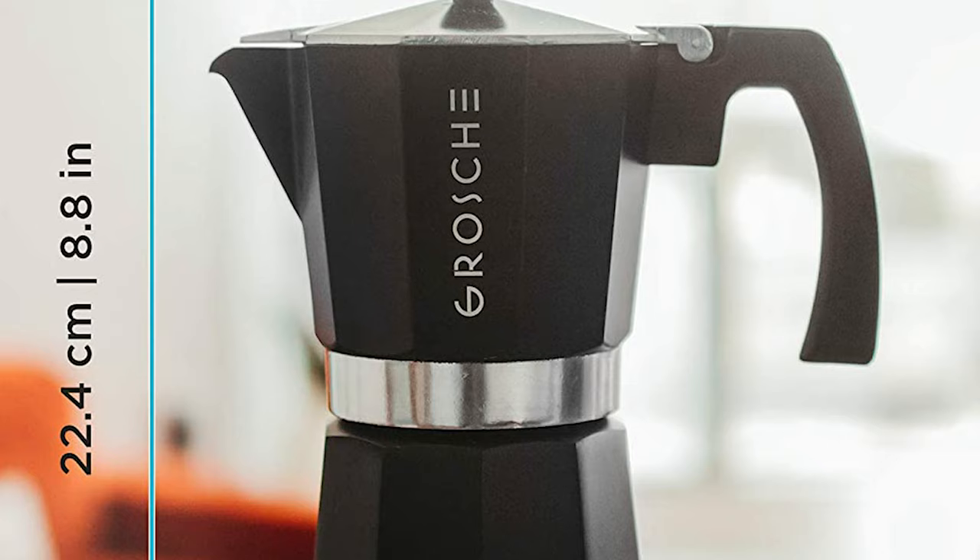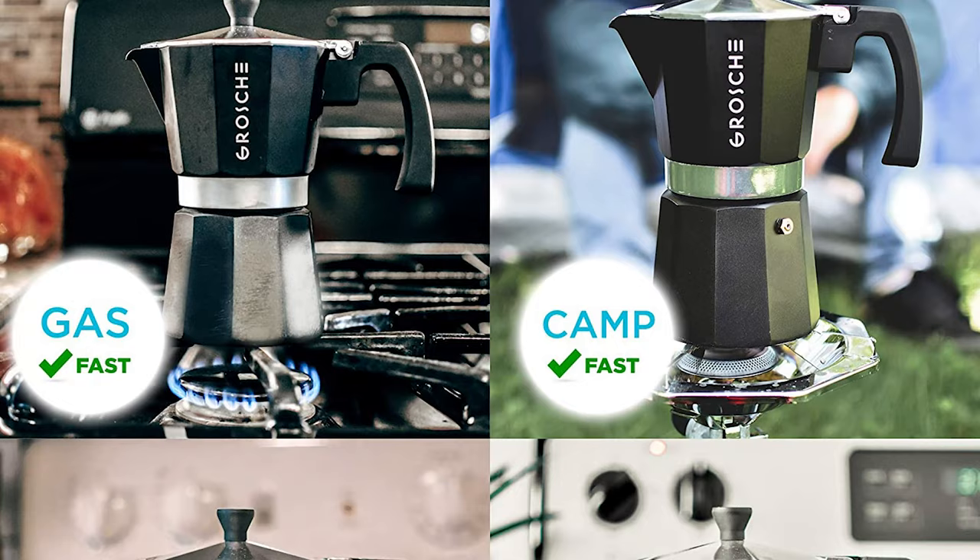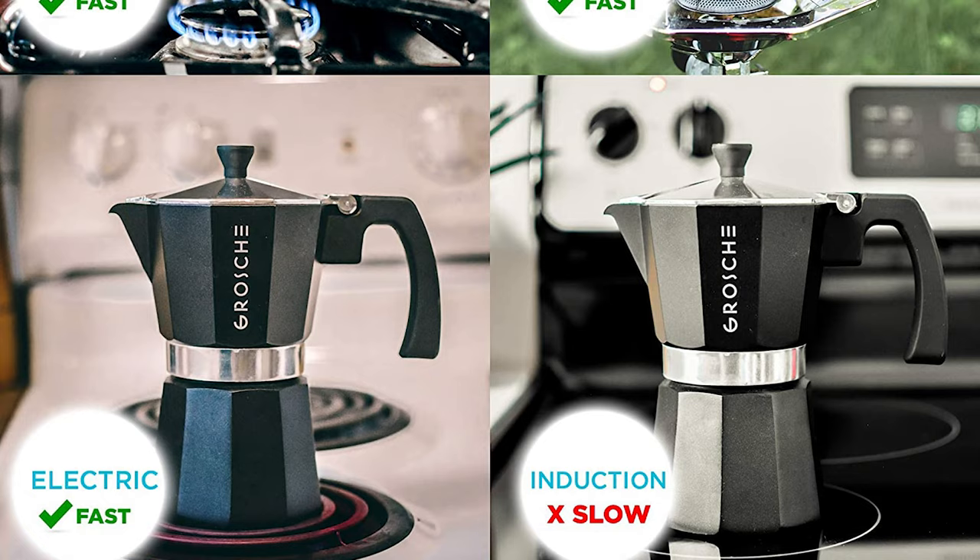The Grosch Milano is easier to use than electric espresso machines and makes a rich cup of mocha espresso coffee. It will make mocha coffee on glass-top induction stoves but will heat very slowly since it's not magnetic. It is a type of easy-to-use stovetop espresso maker — also called a moka pot, mocha coffee maker, or cafetera cubana.